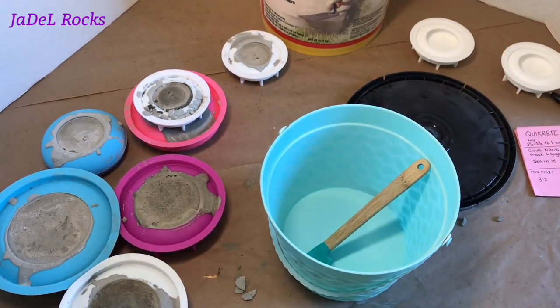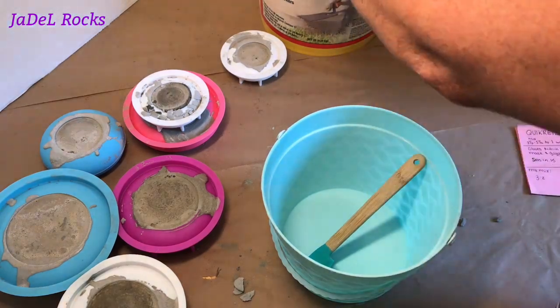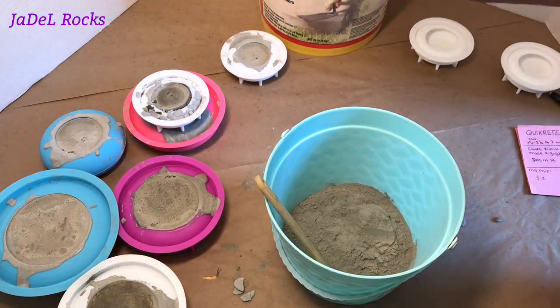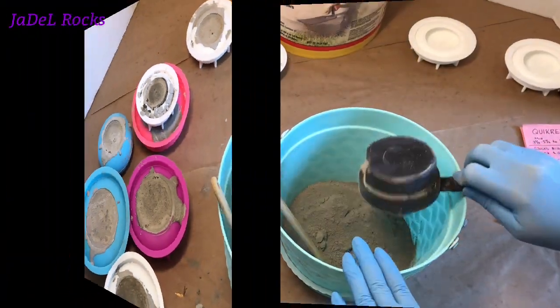Good morning, everybody. I slept on it, and I'm thinking that maybe before I take these out of the molds, let's try doing it exactly like the instructions say. I'm going to put three and a half parts of Quikrete in here and just one part of water. Let's just see where it goes.